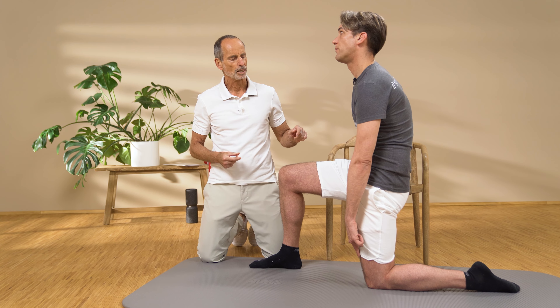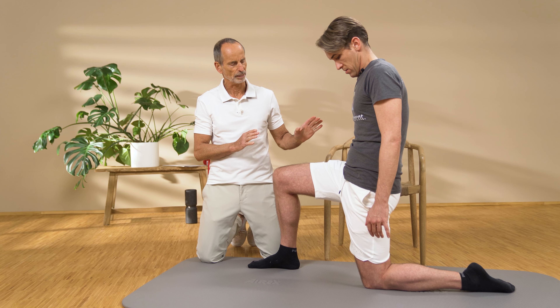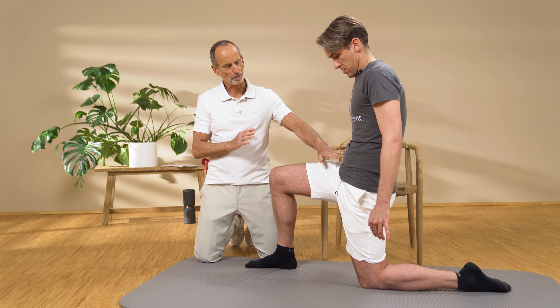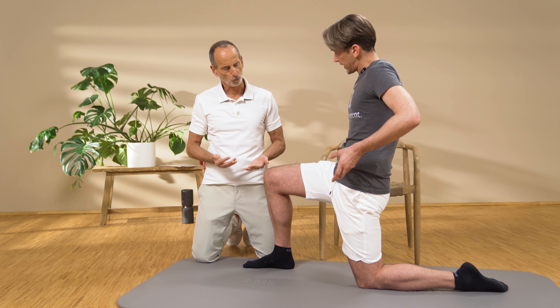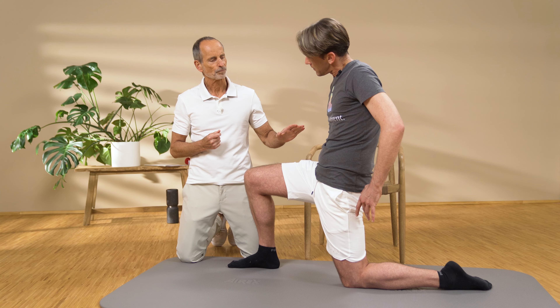You have an overly pronounced lordosis — how do we address this issue? We asked the community, and hyperlordosis is of interest. Never heard of it? I will explain to you exactly what it is and how you can get rid of it. We will take a quick look.